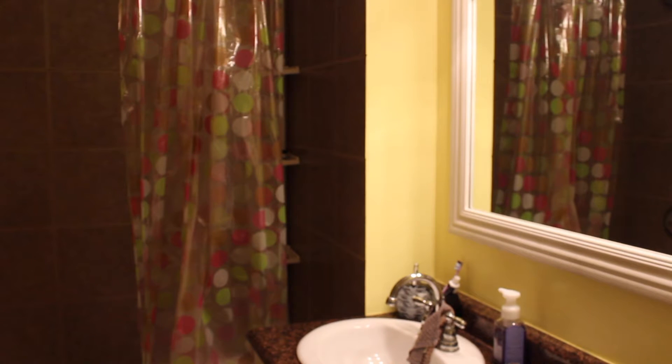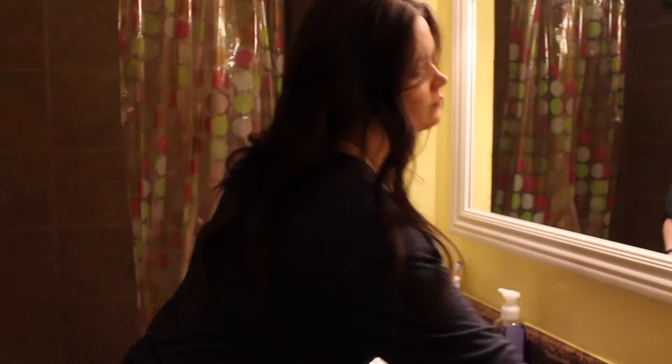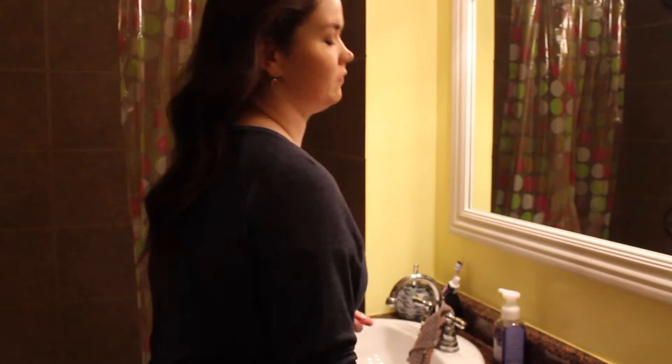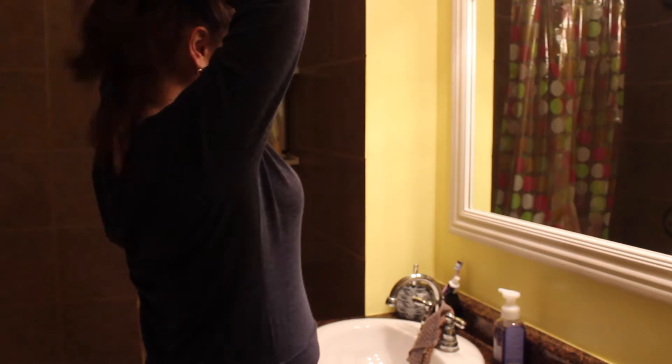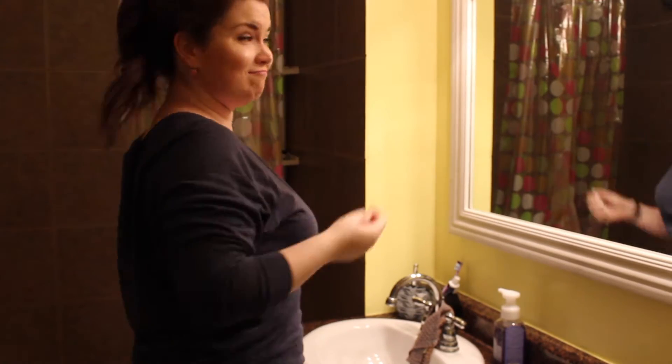First step: I am heading into the bathroom just to basically prepare for my chill night. I'm grabbing my wet brush and I'm combing out those big curls that I had. I'm on day four hair, so I've had enough of it and I'm about to slap it up in a messy pony on top of my head as we prepare for this chill evening.